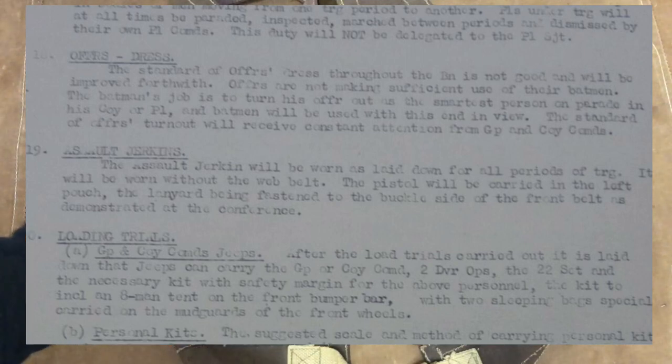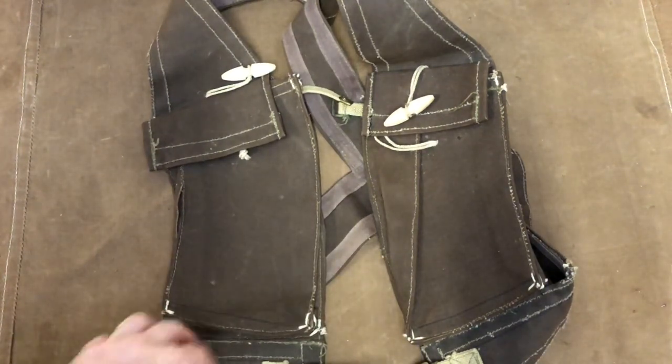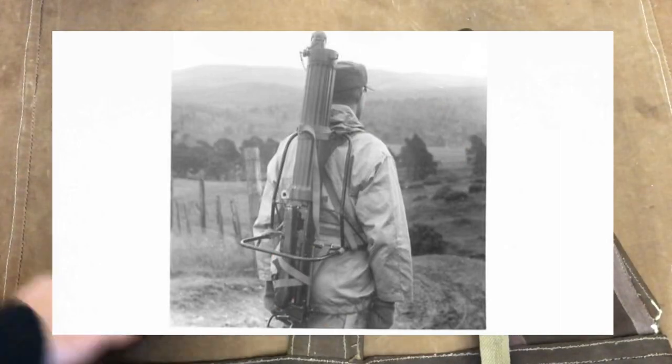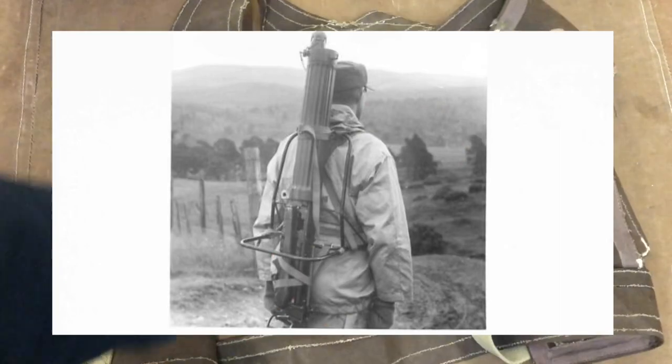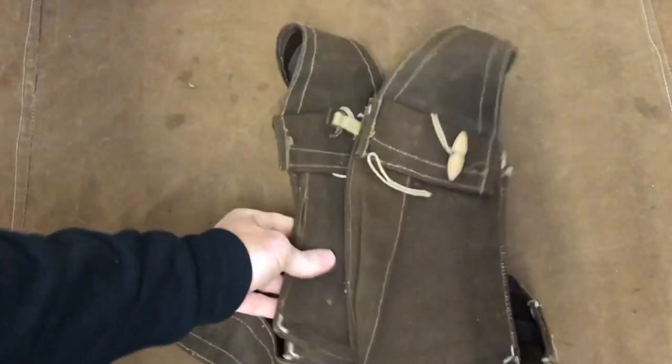That was all they had, but it meant they didn't need webbing. They had their personal equipment with them, which meant they were then free to wear an Everest carrier or Bergen on the back, because there's nothing on the back, so it makes it nice and easy to do that.